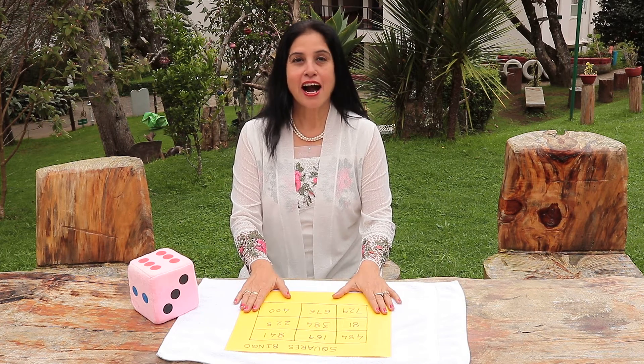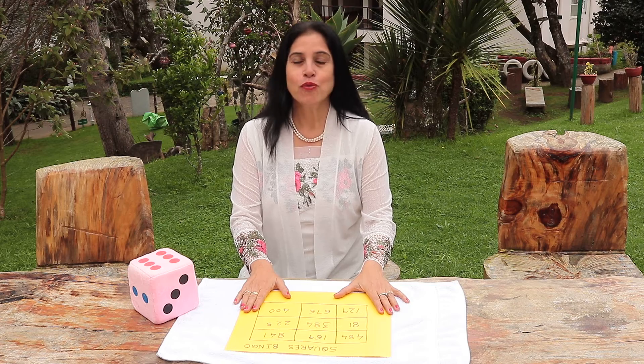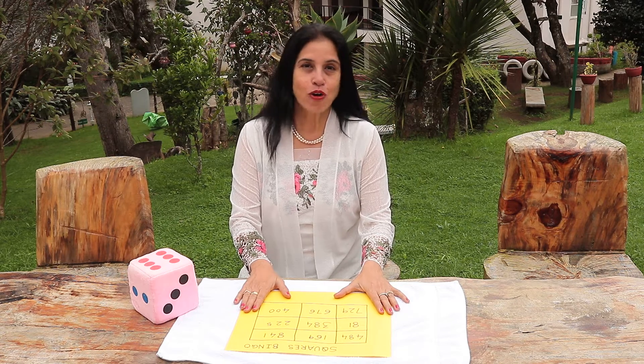Hello dear Earthlings, I am Dr. Rekha Bajaj and welcome to yet another video where I am going to share Math Mom's secrets with you.